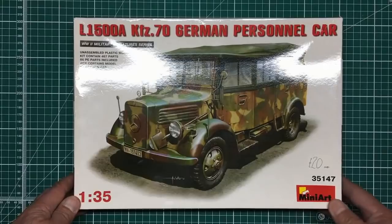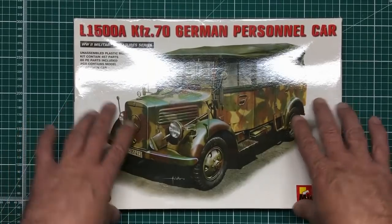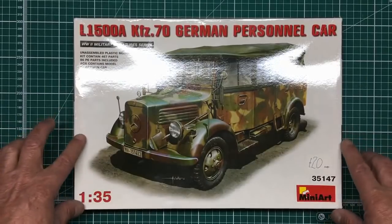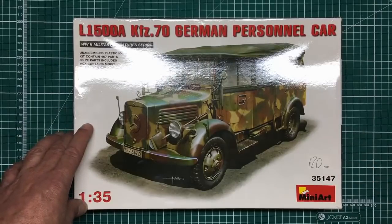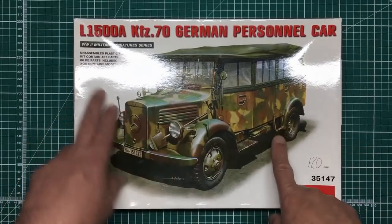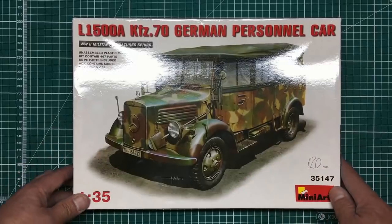This is a kit from Mini Art and I thought newer modelers, younger modelers, people not so familiar with the hobby would like to see this, because I basically bought this kit to do a review and build on the channel. Mini Art and ICM — I love them. What I like about Mini Art is their level of detail. They sometimes jokingly say they will use 67 parts where one would have done. It's a very complex kit — a small truck with 467 parts and 86 PE parts.